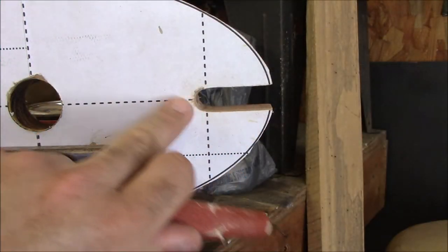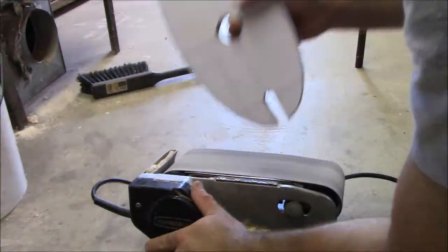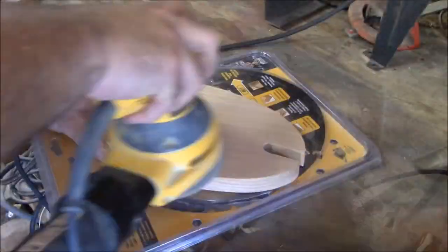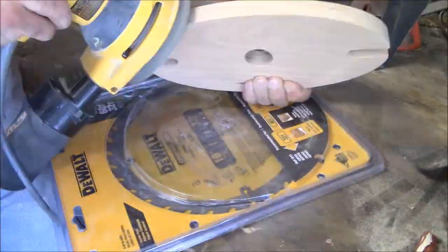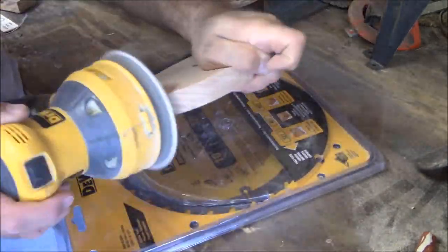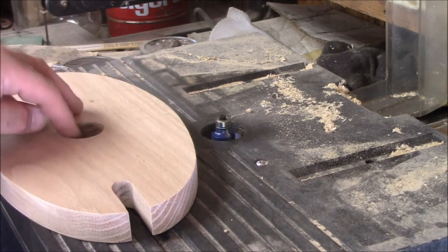Now we're going to sand the insides of these holes. Then we're going to use a three-sixteenths round-over bit in our router to go ahead and round over all these edges inside and out.